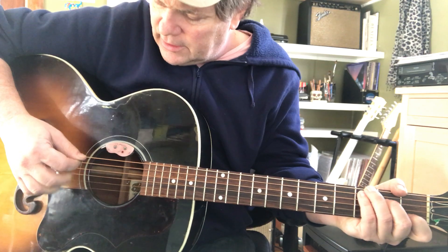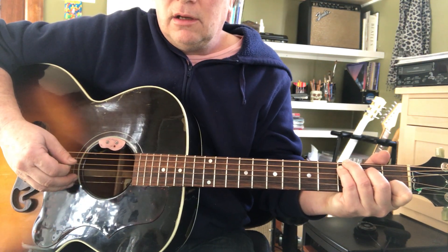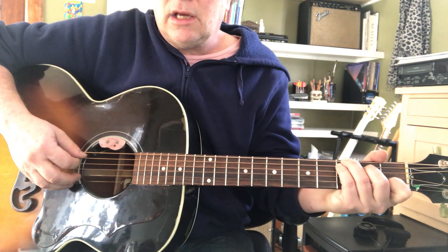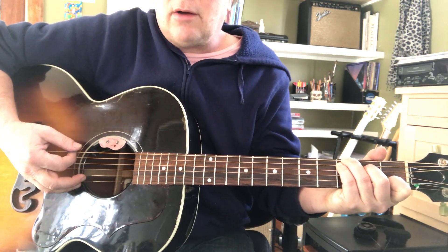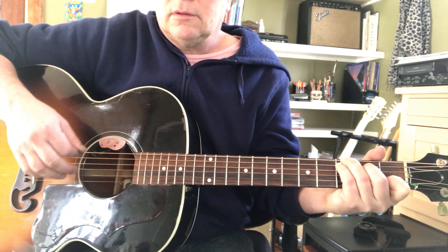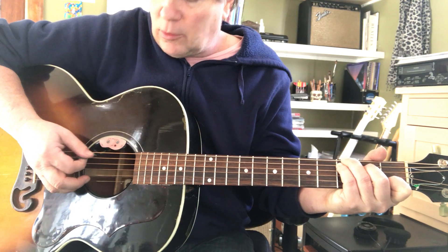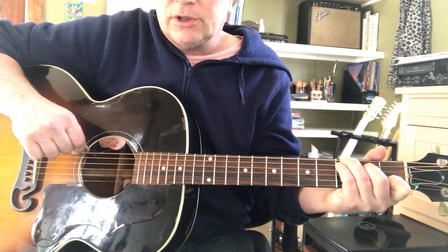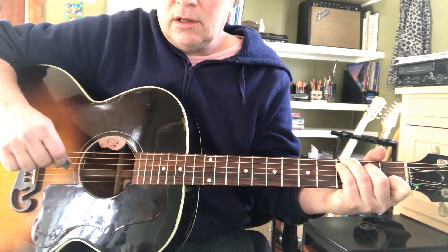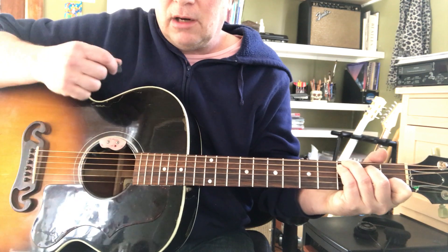What I'm going to do is hit a bass note of the C chord — that's the fifth string, C. And then I do a down-up. Then I'm going to hit the alternate bass note, which is G, and then I'm going to strum up, down, up.